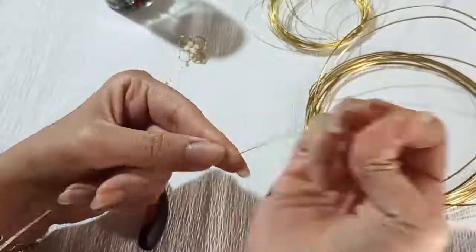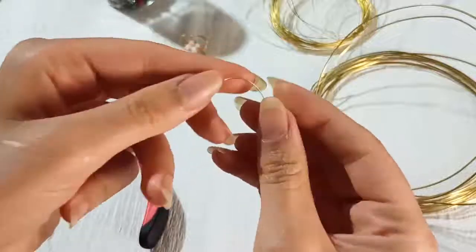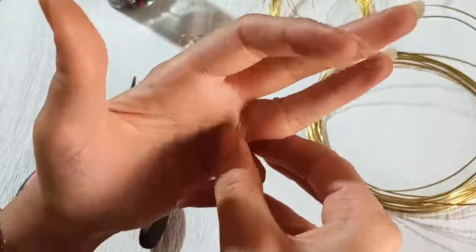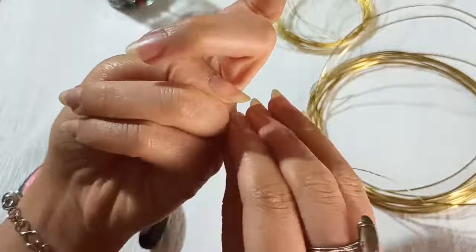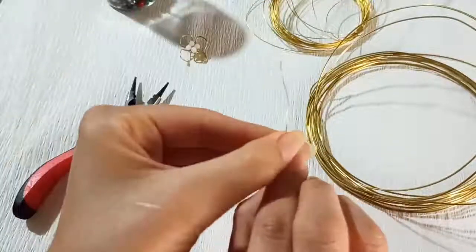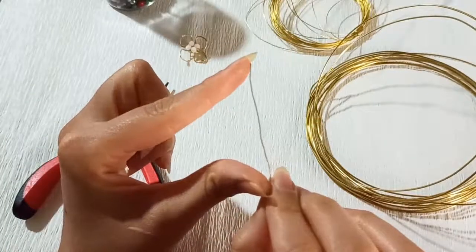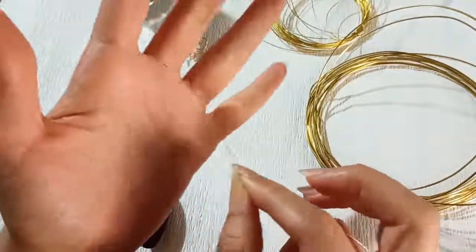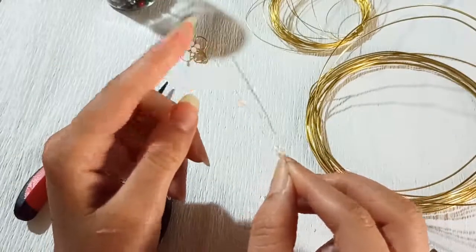There are several ways, but one of the easiest ways I use is to wrap a 0.3 or 0.4 wire all around the finger you're sizing for, then open it up just like this. This spread-out part is the area you need for your ring size. I'm going to make it double.